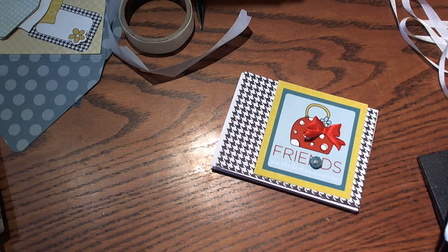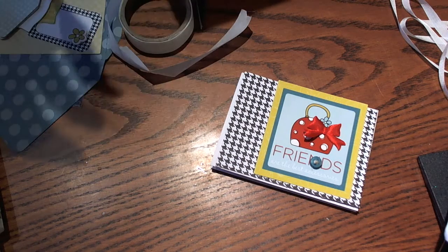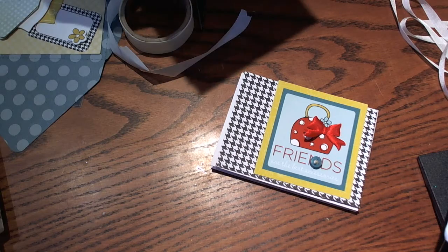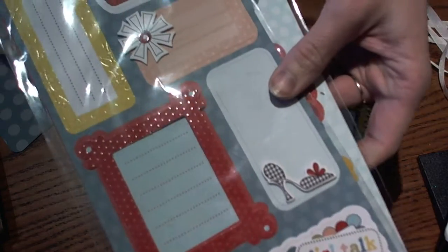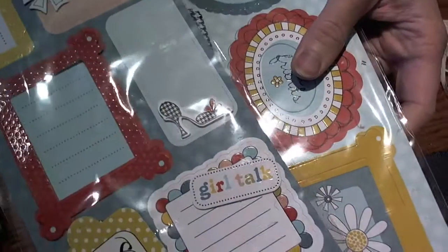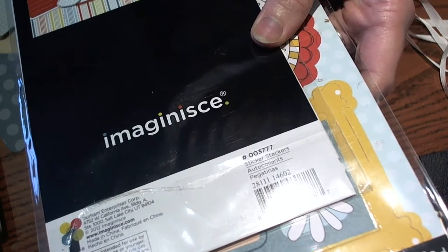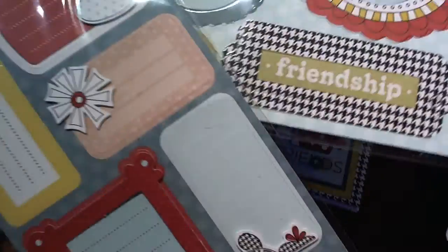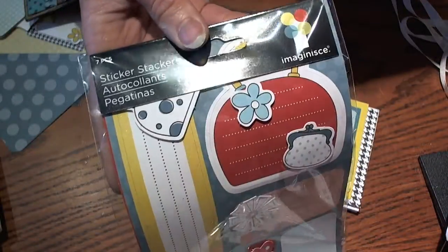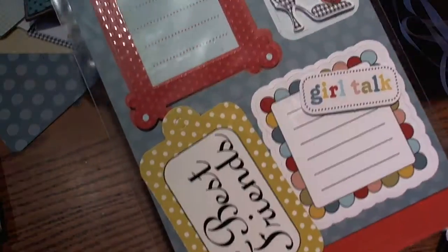Hi guys, Larissa here with May Arts Ribbon Wednesday. Today I wanted to share with you how to make a cute friend card, and we're going to be using the new Imagine S — I think it's like the Best Friend line. I forget what the name of the line is, but it's super cute. I love the bright colors and all the fun images.